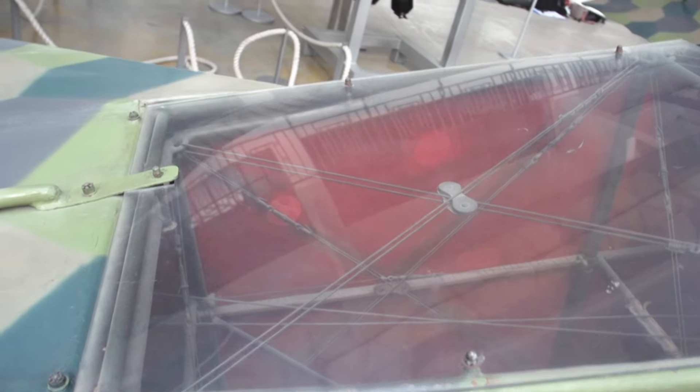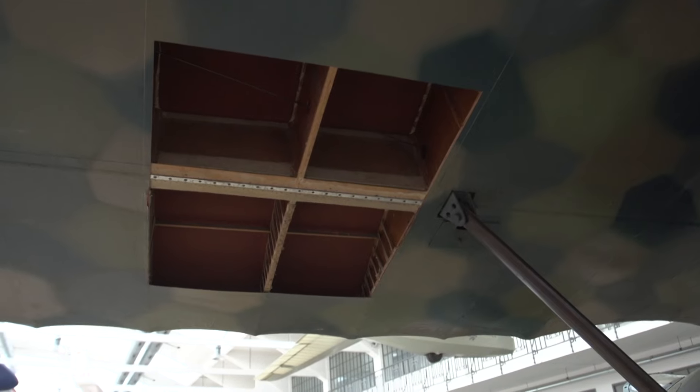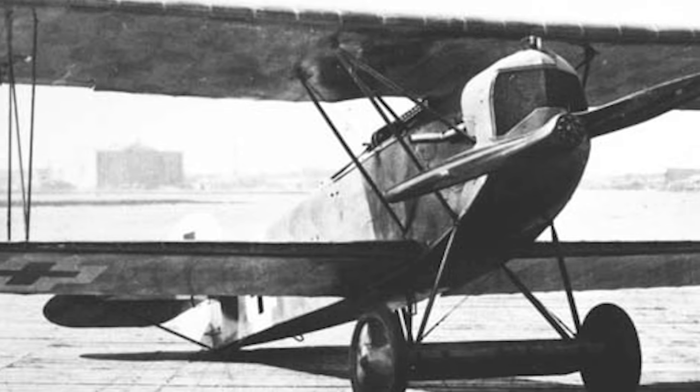The plane features a welded tubular steel construction in the fuselage, and the wings are of a wooden rib and spar construction. Both are covered in fabric, as is more or less standard in World War I. The design itself is not the most outlandish considering some other contenders, but it was very tough and very strong.